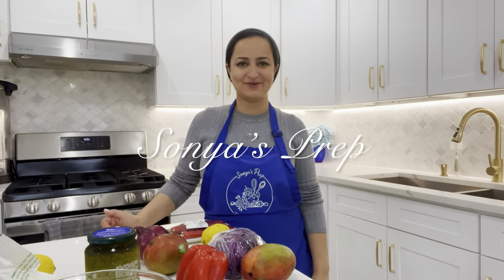Hi everyone and welcome back to Sonia's Prep. Today is such a fun video. I'm going to be sharing with you how I repurpose all of my holiday and Shabbat leftovers. We cook tons on Shabbat because we're always hosting, and whenever I do have leftovers, I never throw anything away — I always repurpose them in different ways. Today I'll share how I repurpose my salmon, my brisket, and my ribeye steaks. Now let's roll up our sleeves and let's get prepping.